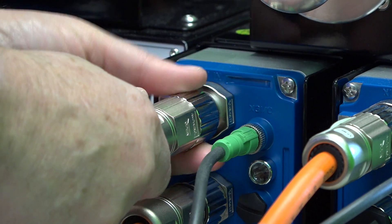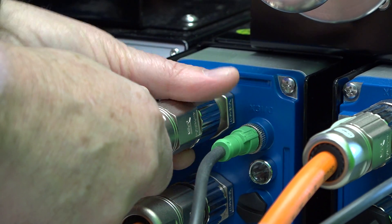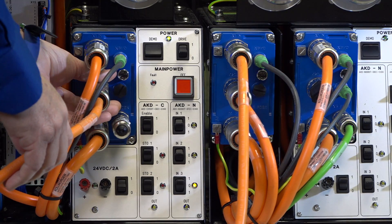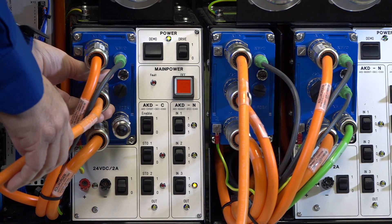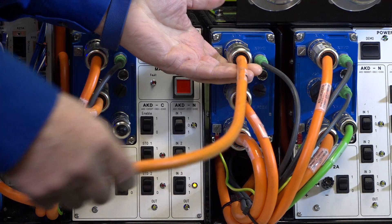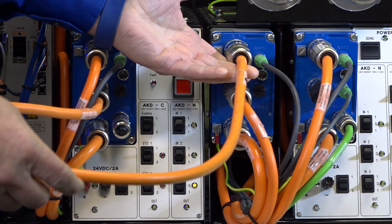Each near servo drive has an input connector and an output connector. At the first drive, the hybrid cable is connected to the input. The output of the first drive is then connected to the input of the second drive and so on, creating a daisy chain.